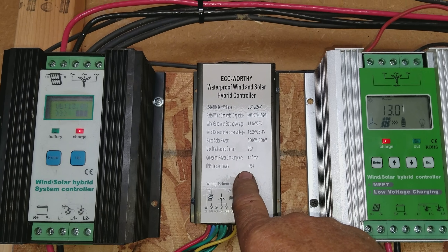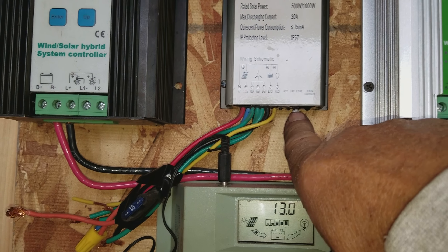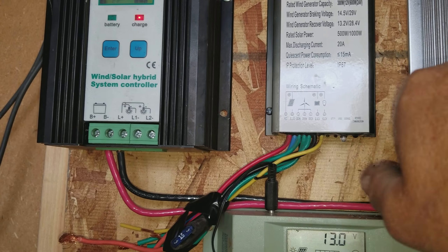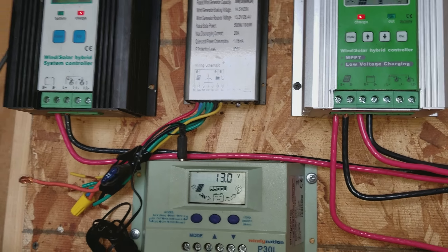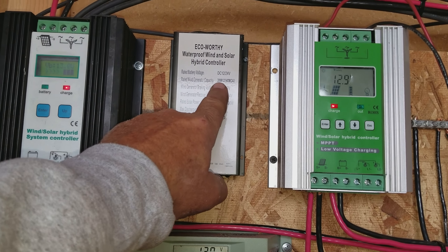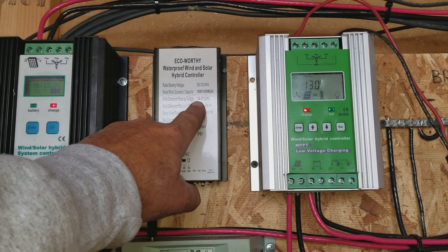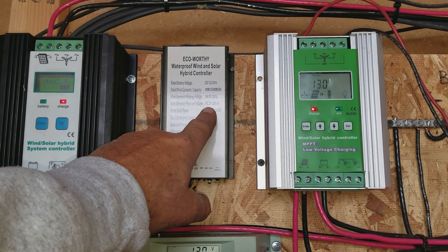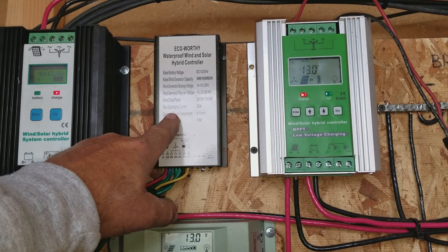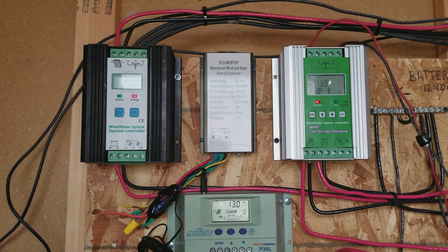I've found my other waterproof wind and solar hybrid controller. This one doesn't have any gauges — it only has a little light here that lets you know it's taking a charge. I never really did like it. I just taped the wires up for now, but if I had to switch over real quick because one of these went out, I could just tie into that and it'd be right there. If I also bring in another wind turbine, this will handle a 300-watt turbine at 12 volts, 600-watt at 24 volts. It's got its built-in brake at 14.5 volts for the wind generator and recovery at 13.2 volts. The rated solar power for this is 500 to 1,000 watts — 500 at 12 volts, 1,000 at 24 volts.